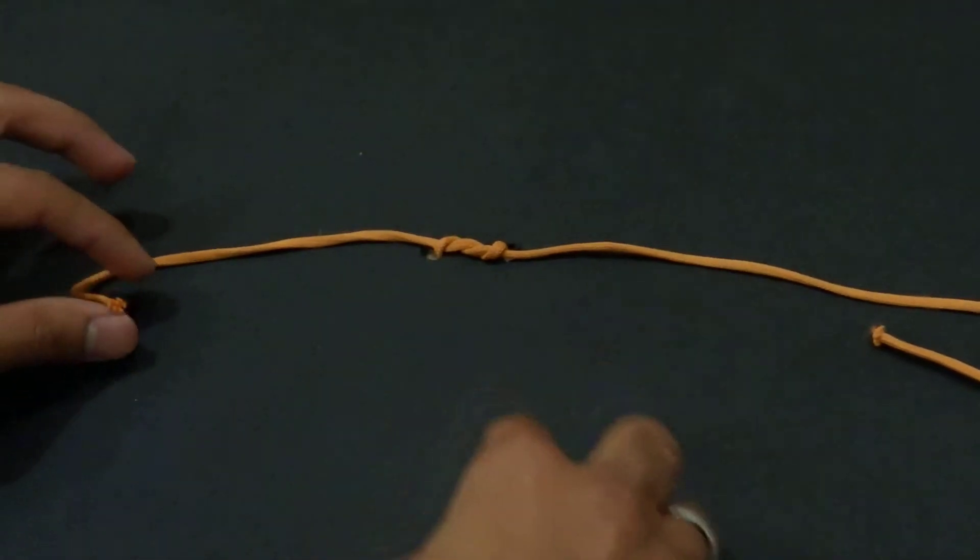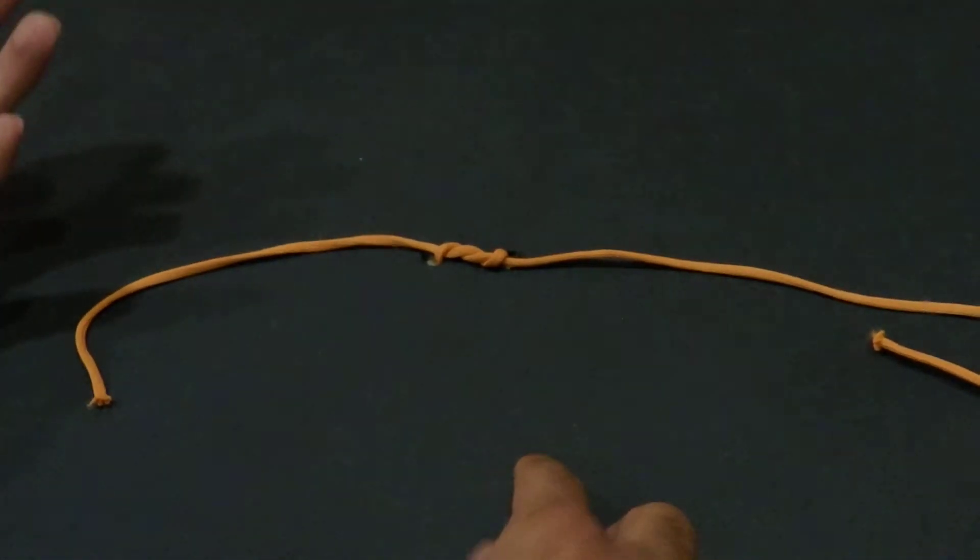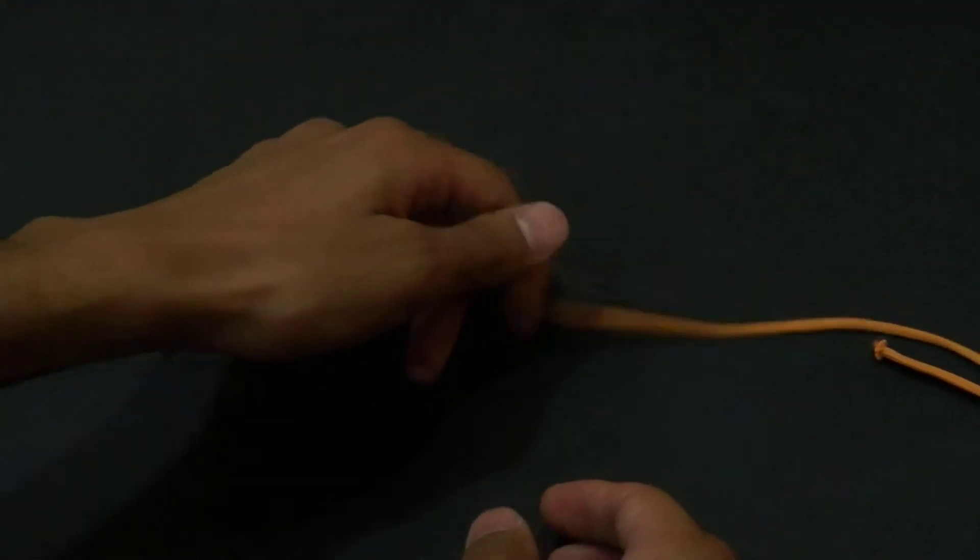Then go out and here go out. So I made a surgeon knot — one was done by the left hand and the other one was done by the right hand at the same time.